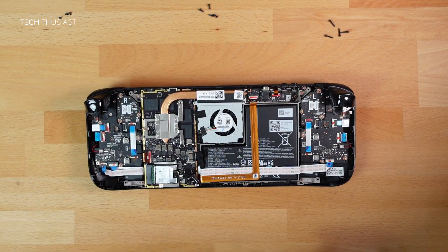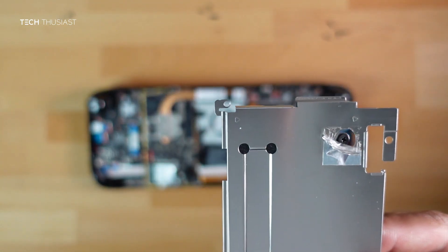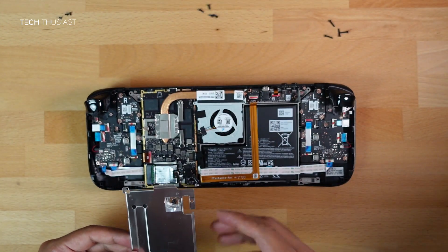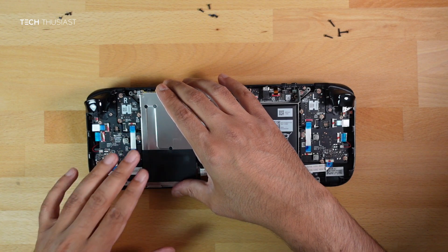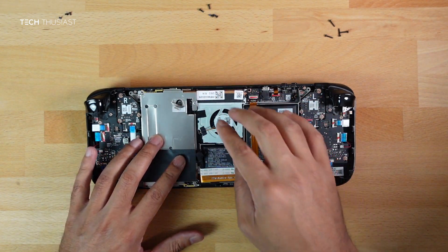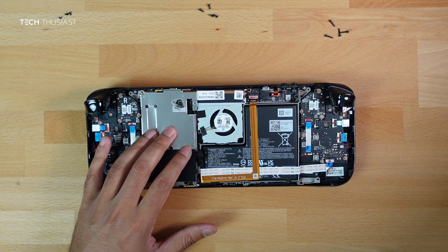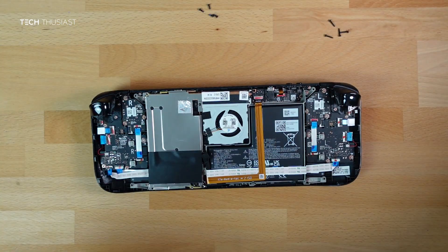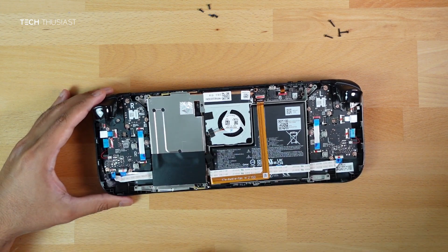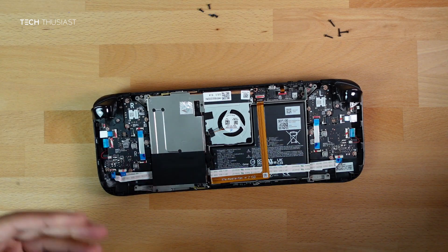Now slowly pull everything back together. Get the metal case, make sure all of the holes are aligned, and start with the screw that was tucked beneath the sticker. Then put the sticker back on, and with that in place we can put the back case back on.